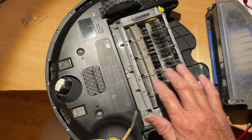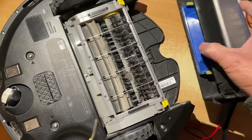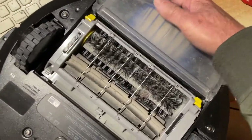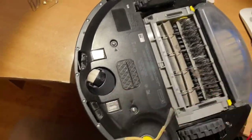In order for the Roomba to work well, you have to clean this collection compartment after each use, then snap it back in and recharge it.